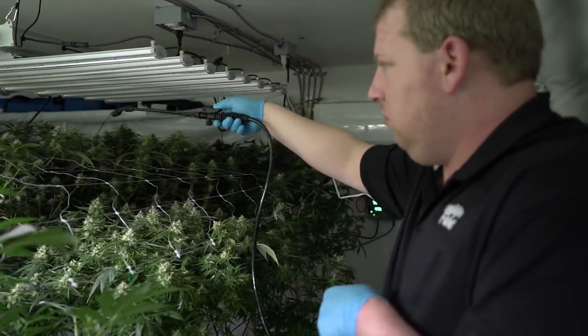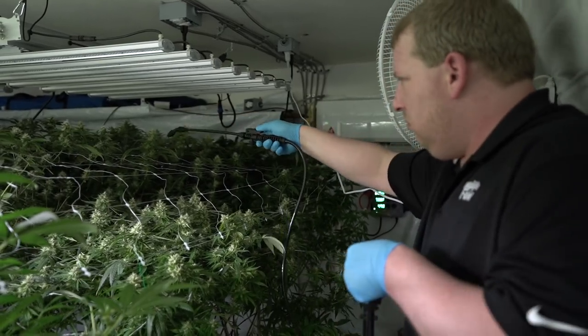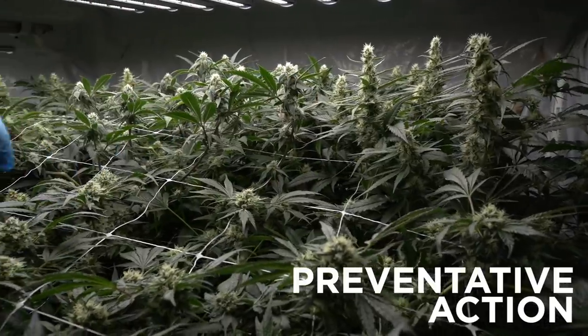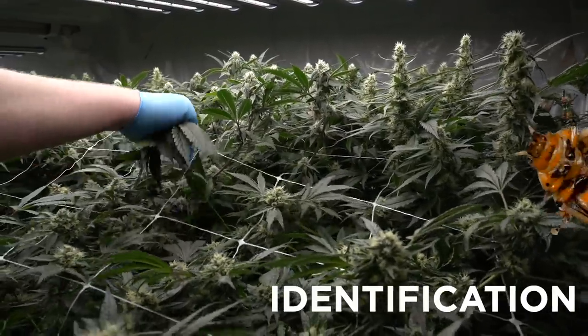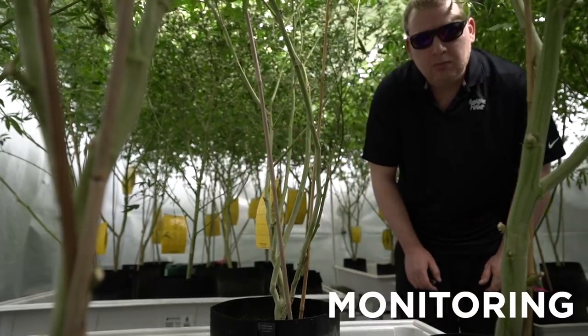So let's jump in and discuss the six steps of IPM. The six steps I suggest for IPM are inspection, preventative action, identification of dangerous pests, analysis, treatment selection, and monitoring.